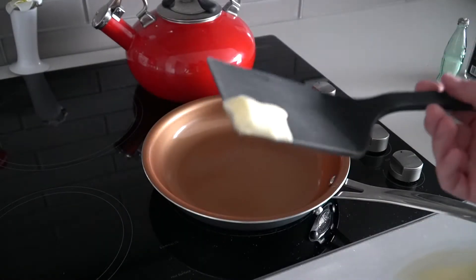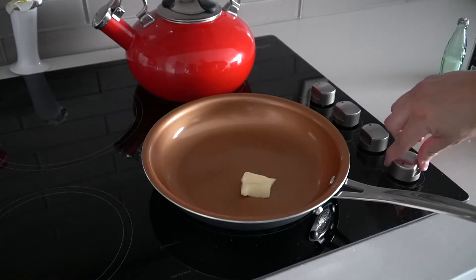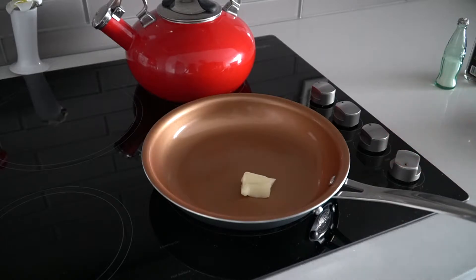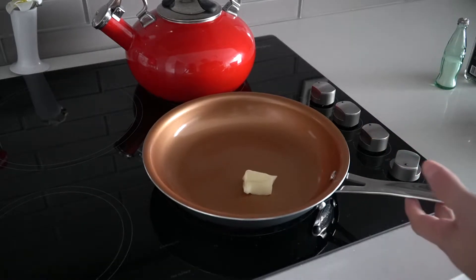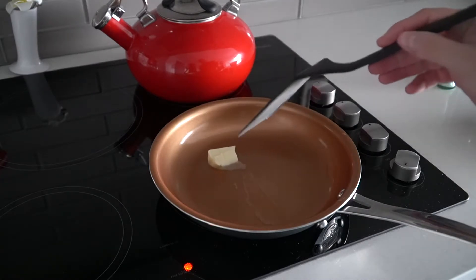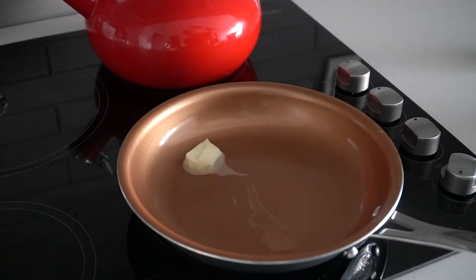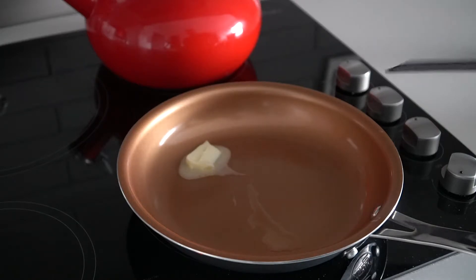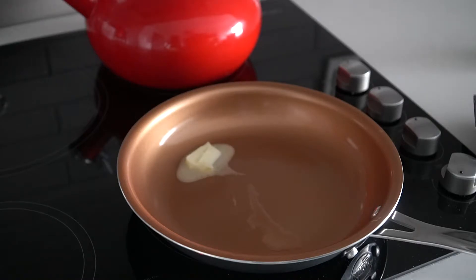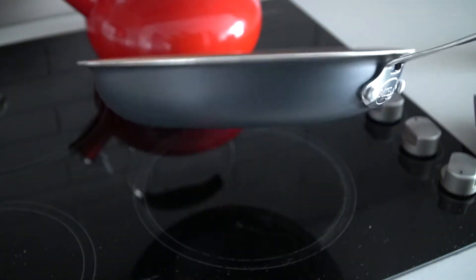Get your margarine and use the spatula to grab just a little bit and fling it into the pan. Turn the heat to medium-high — in between medium and high — and let the butter melt. Once it's melting, lift up the pan and move it around to get the butter to grease the whole pan so it's nicely coated.